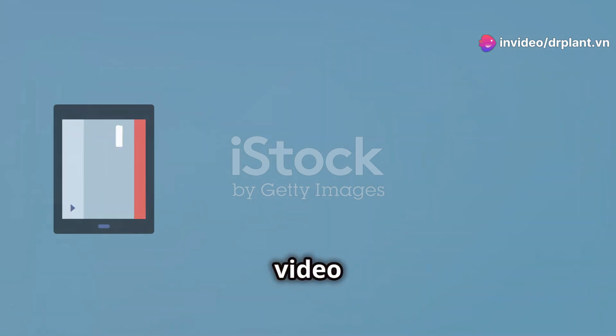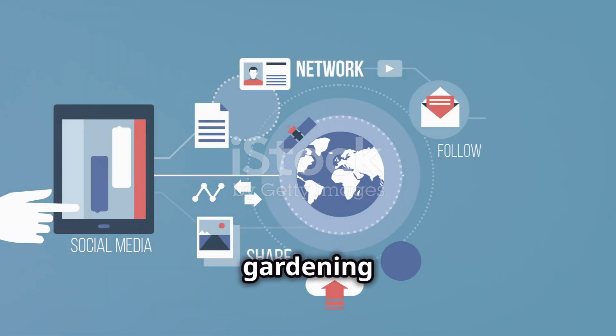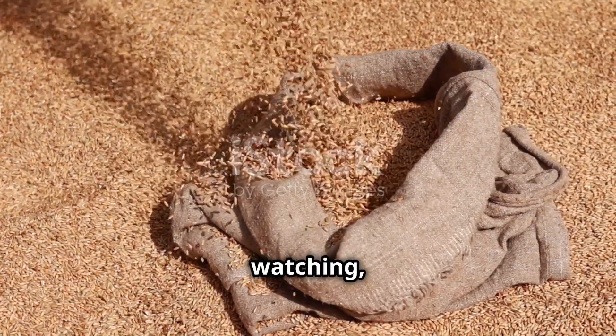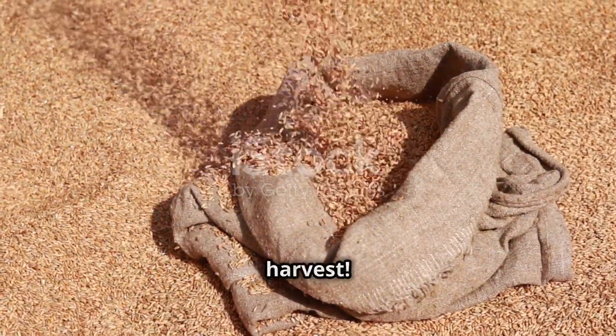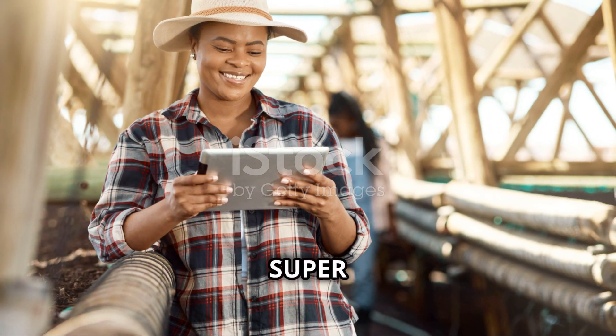If you find this video helpful, don't forget to like, share, and subscribe to the channel to see more great gardening tips. Thank you for watching. Wish you all a successful harvest. Don't forget to visit drplant.dovin to learn more about super fruit food.